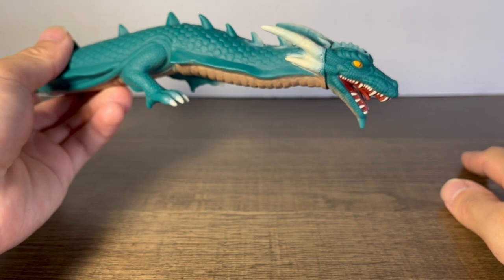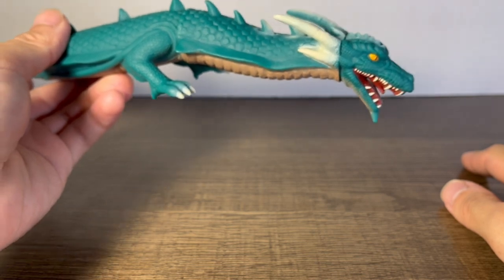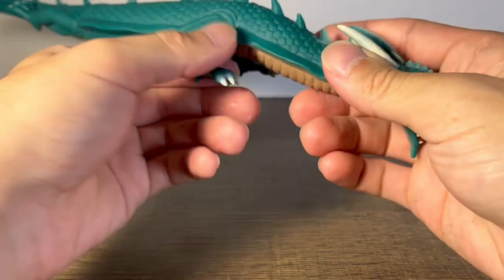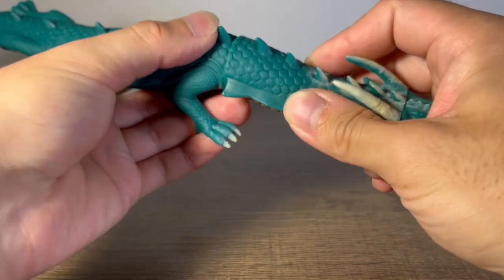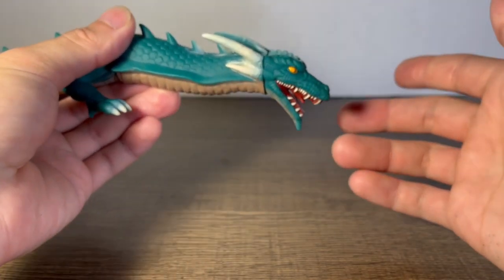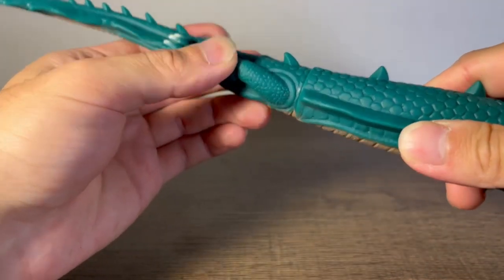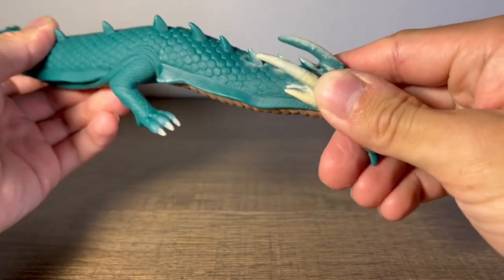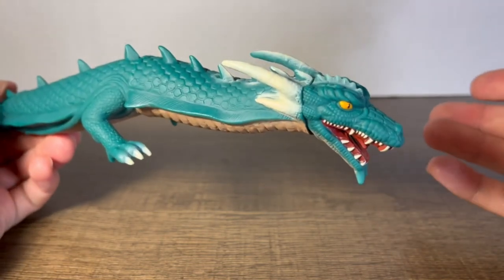Moving on to articulation — I was a bit disappointed, though I was expecting they wouldn't include arm articulation. My hopes were up for those parts to move, which they don't. The head does move, so it's great that we at least have some articulation rather than just a statue. But I was hoping we'd be able to move the front arms too — this time around that joint is glue-sealed. So for this Manda figure, one point of articulation, compared to a previous figure where we had three.